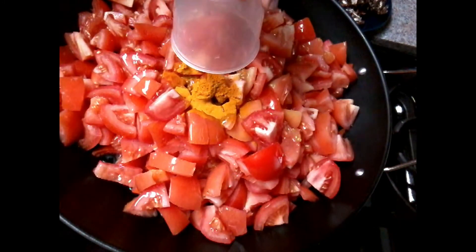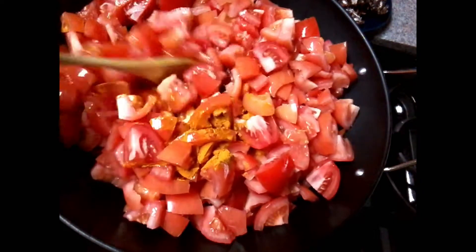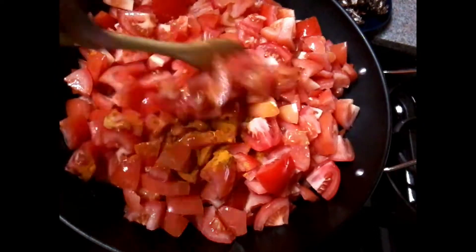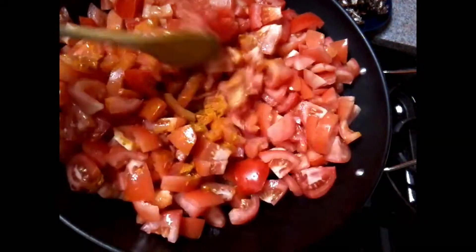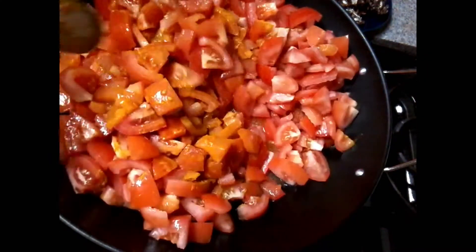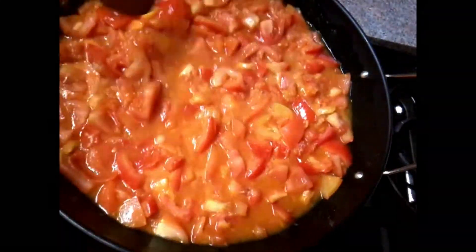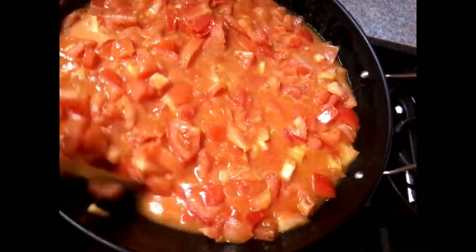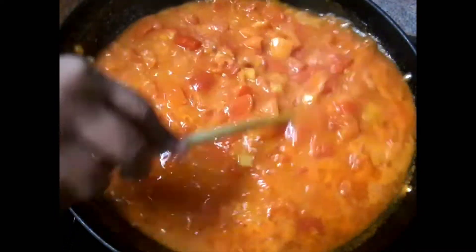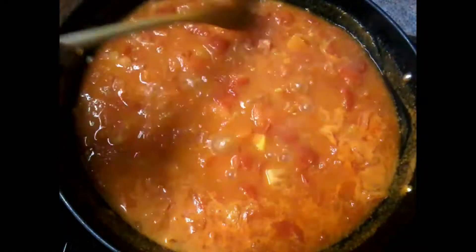I will also add some water so that the sauce should form. I will also add some rice to the top with white pepper. Pour the tomatoes into the oil. Ensure the tomatoes are in the water.